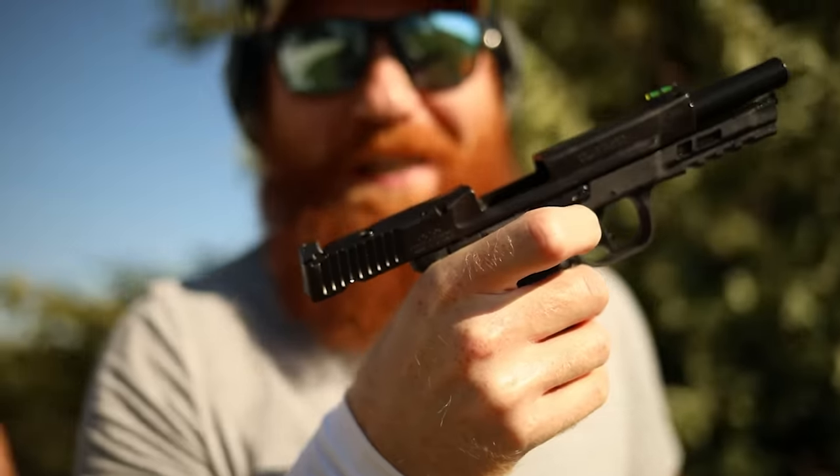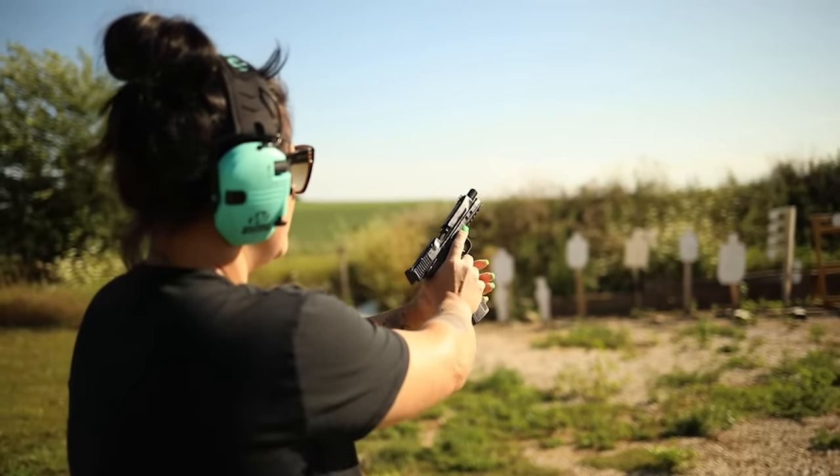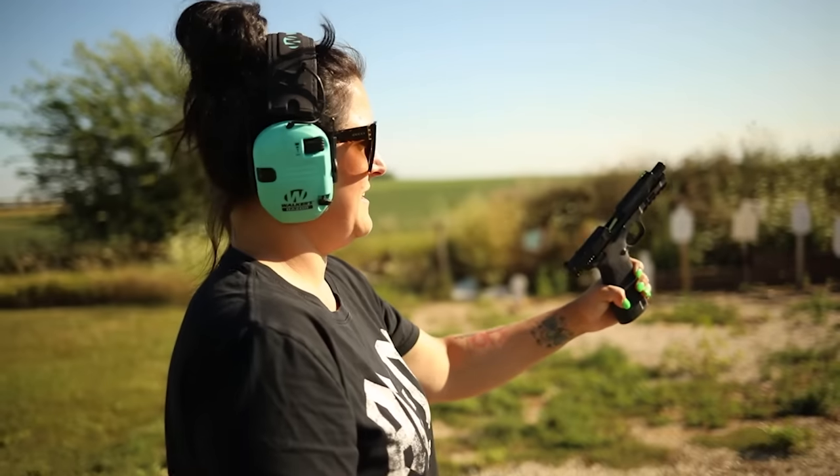That was a little target I was packing there. 100% reliable — 100 rounds in a row. Maybe it was the optic, maybe it needed a clean after a couple hundred rounds, either way both those ammos struggled last time and didn't struggle this time.